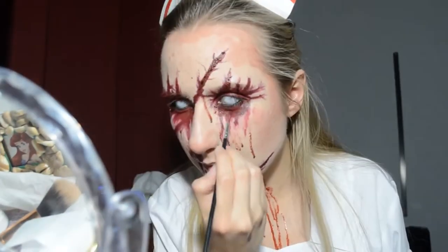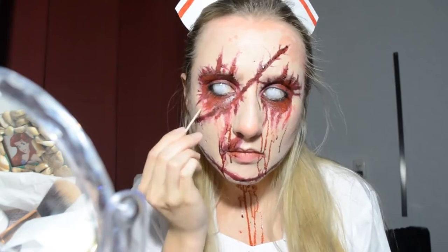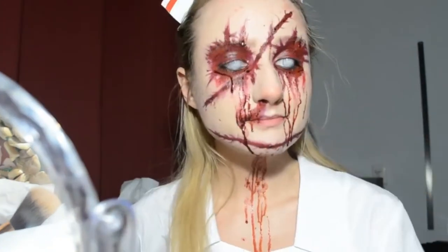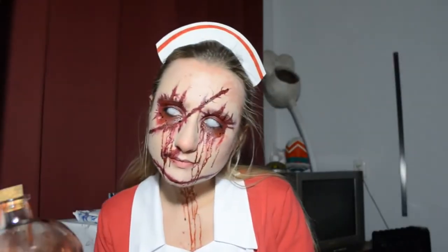After putting on my white contacts — which is still a challenge for me — I smudged almost everything under the eyes. I wouldn't have been able to do my makeup while wearing the contacts because you can barely see anything with them. It's much easier to just fix everything afterward with the same lipstick and blood, and it actually creates extra layers for a more complex-looking result.